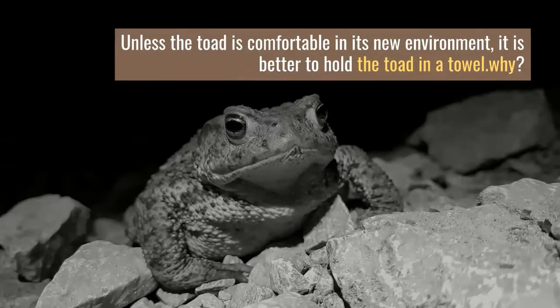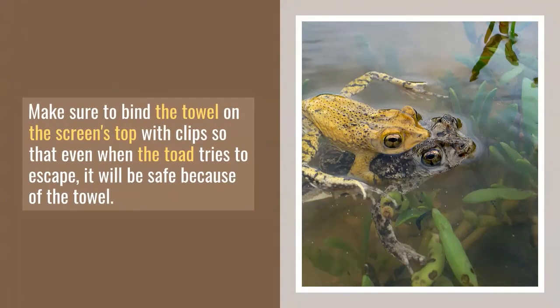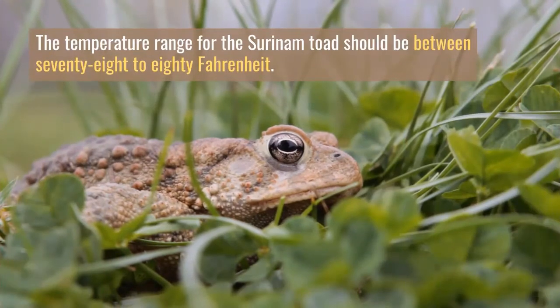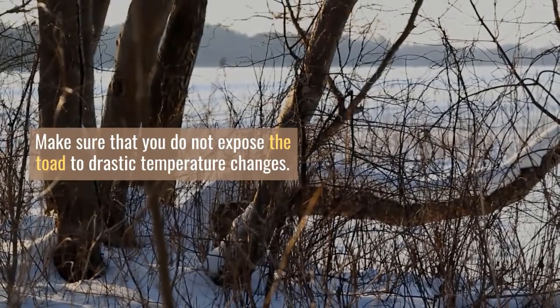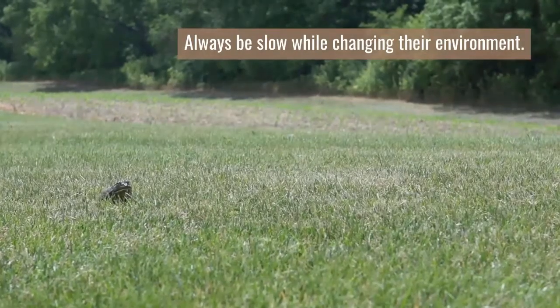Unless the toad is comfortable in its new environment, it is better to hold the toad in a towel, because at night it may jump, which can result in injuries. Make sure to bind the towel on the screen's top with clips so that even when the toad tries to escape, it will be safe because of the towel. The temperature range for the Surinam Toad should be between 78 to 80 degrees Fahrenheit. Make sure that you do not expose the toad to drastic temperature changes, and always be slow while changing their environment.